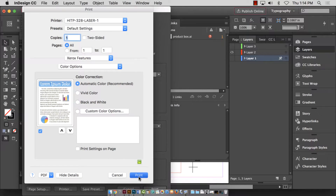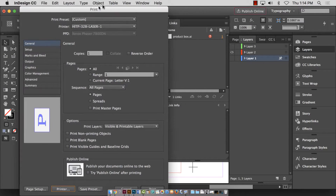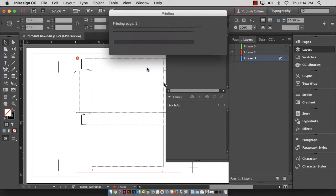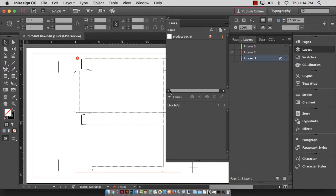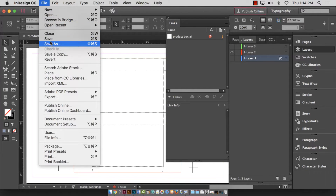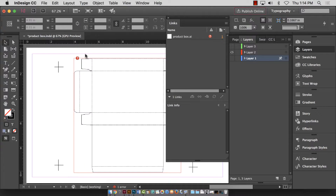The cool thing is if I tell it to print and then tell it not to accept the charges, I can save the print — it saves the printing presets in its memory.